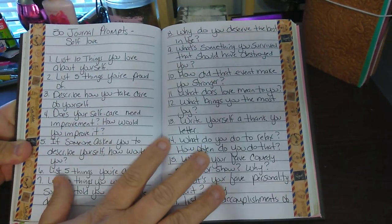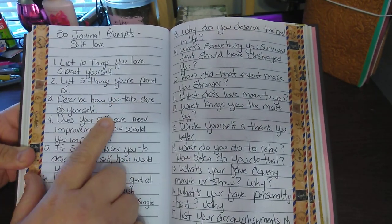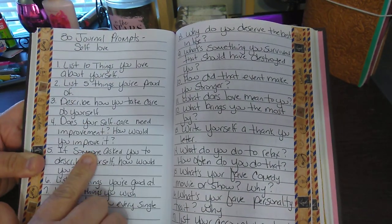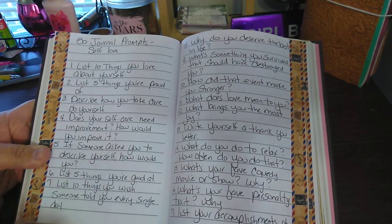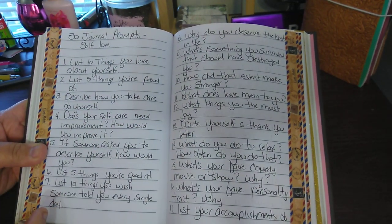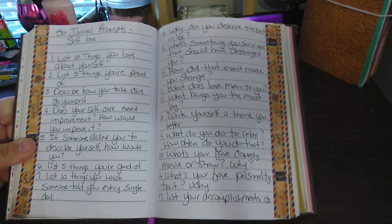Here's an example: one, list ten things you love about yourself; two, list five things you're proud of. I could have listed it as I went and then journaled number two, but I want to do it on a separate page — I just want the prompts. If you don't want to do them in order, you really don't have to.